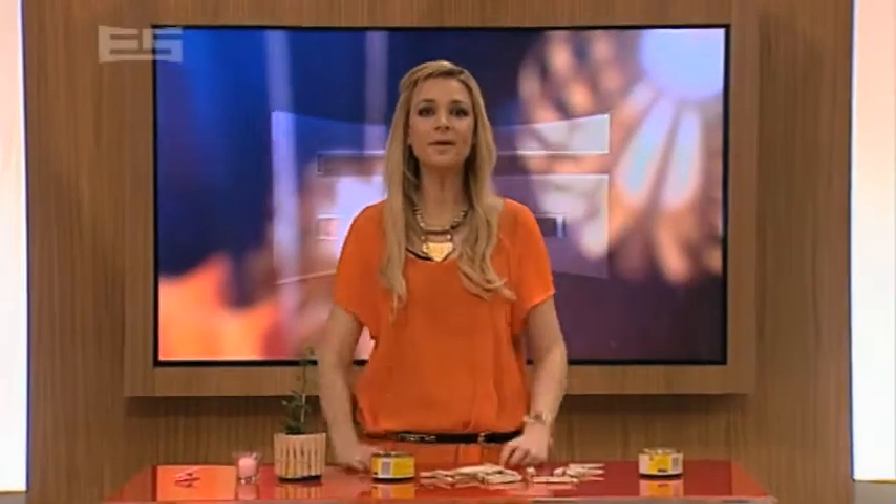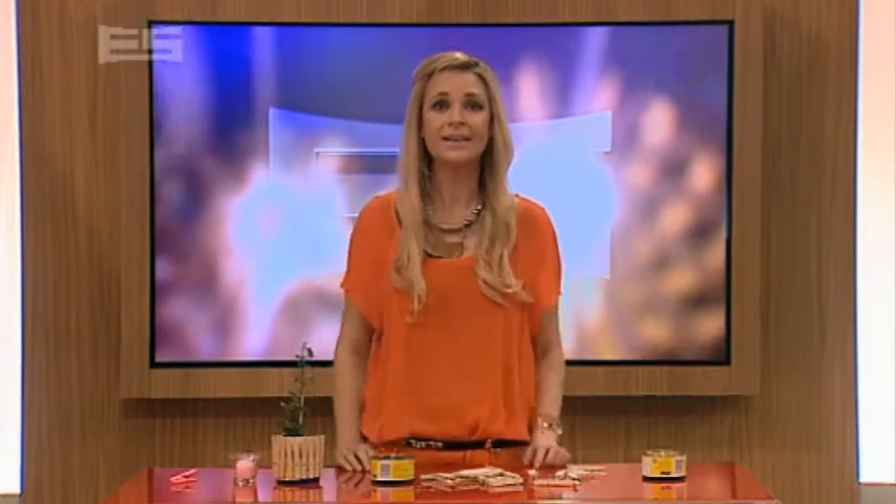Hi guys, great to see you. The holidays are the best, but we're so happy to have you back. Today's craft is super easy, and it's a great idea to brighten up your room during the winter period.